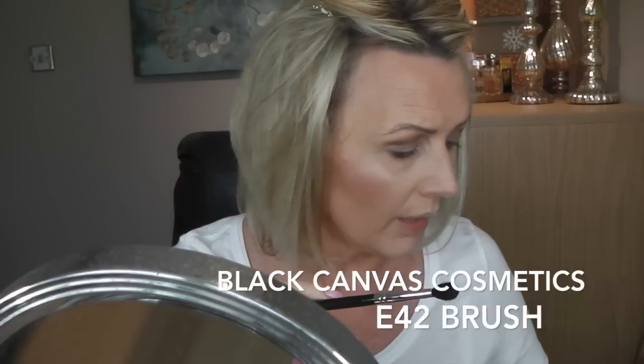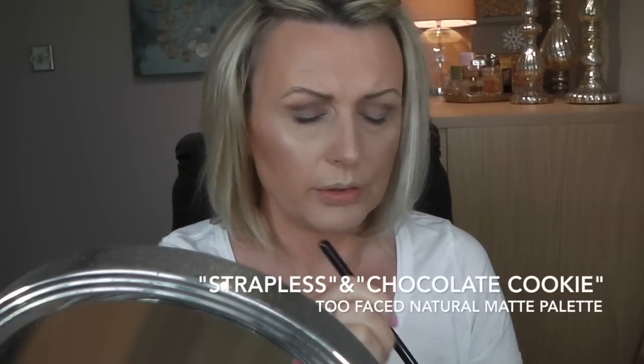You want to highlight the mobile lid to make it look bigger and give yourself a crease, which hooded eyes don't really have — or it sits far too low. To warm things up a bit, I used the Black Canvas Cosmetics E42 brush and went into Strapless and Chocolate Cookie just to make it a bit warmer and blended it over the crease.